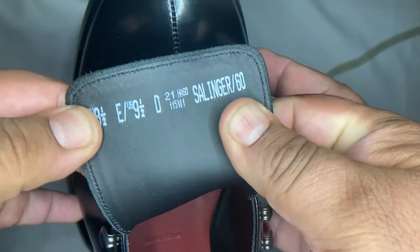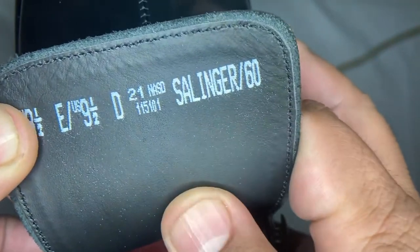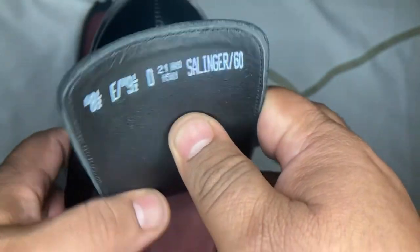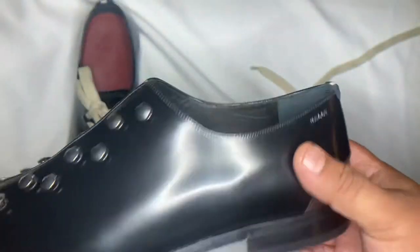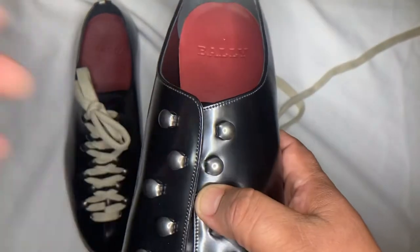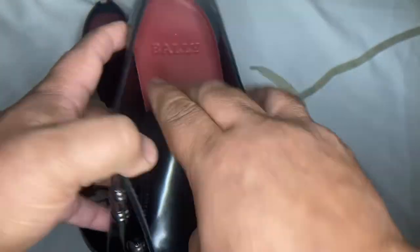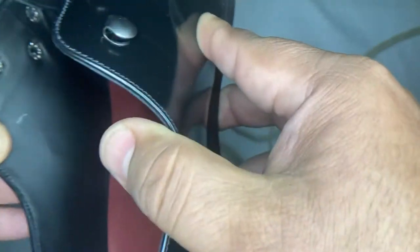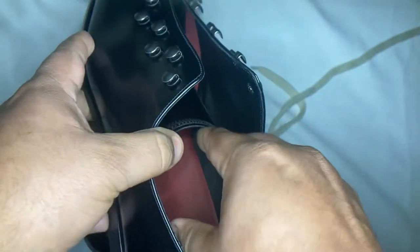On the inside, the model number is the Salinger 60, US nine and a half. They are true to size. This is an excellent shoe for casual or semi-formal occasions — not necessarily too formal, but great for casual settings.